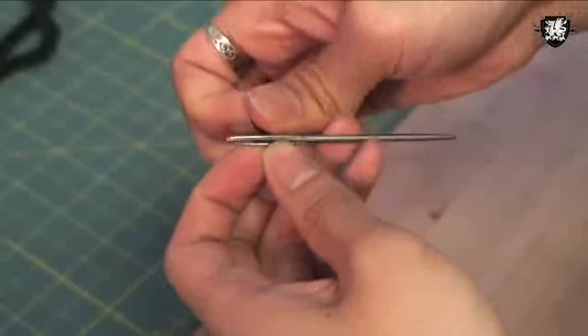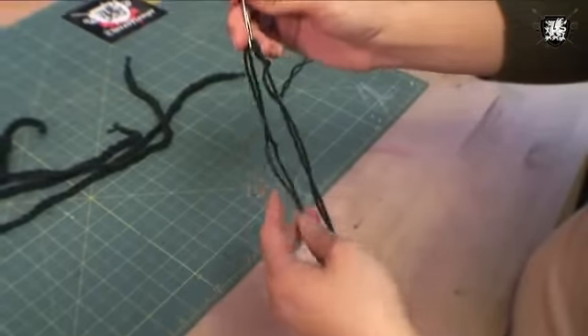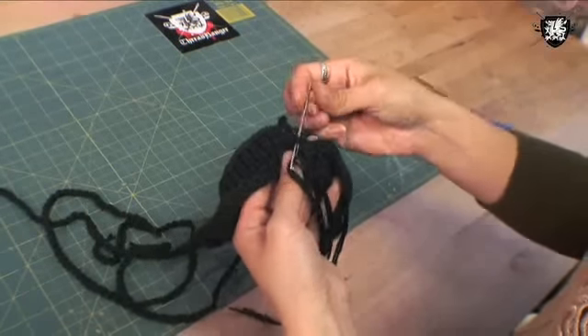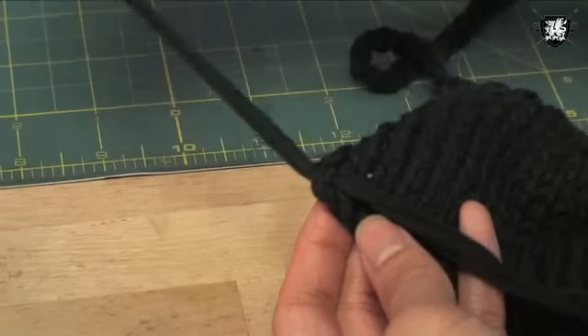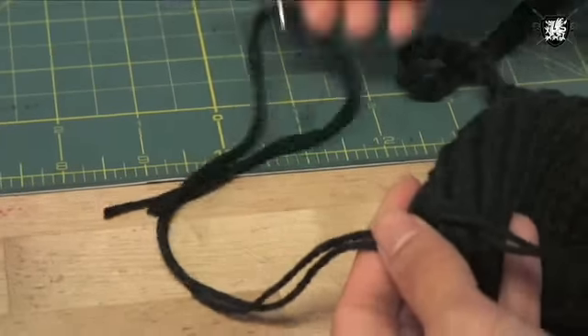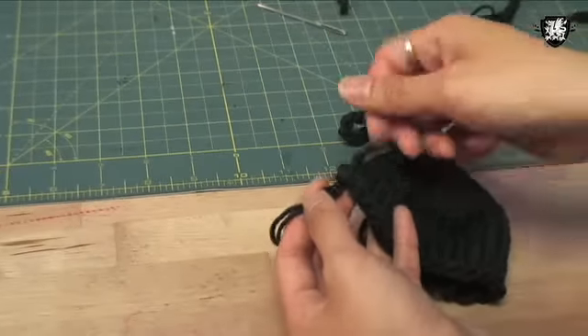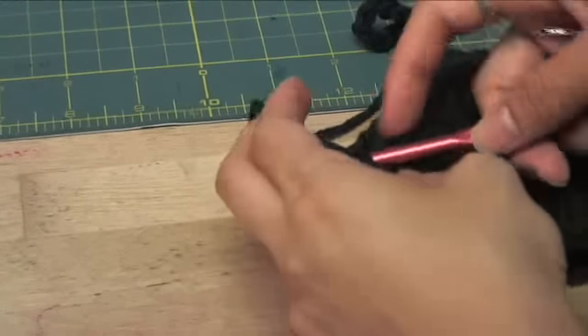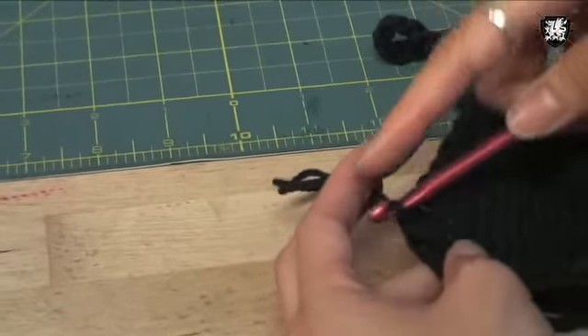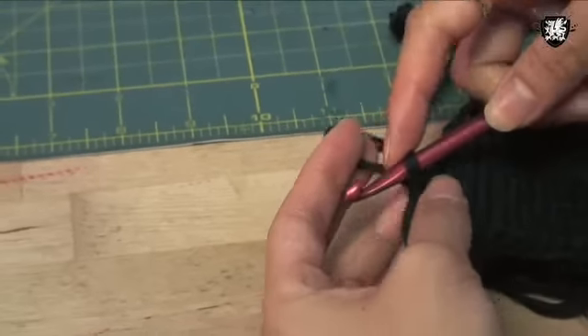Once you've finished that chain stitch, you're going to repeat the whole process again for the second triangle cup. Take a tapestry needle and some yarn and stitch the 2 pieces together. Now to do your side straps — take a tapestry needle and attach it from the base of the triangle top, insert the crochet hook and do a crochet chain stitch, about 18 inches long.